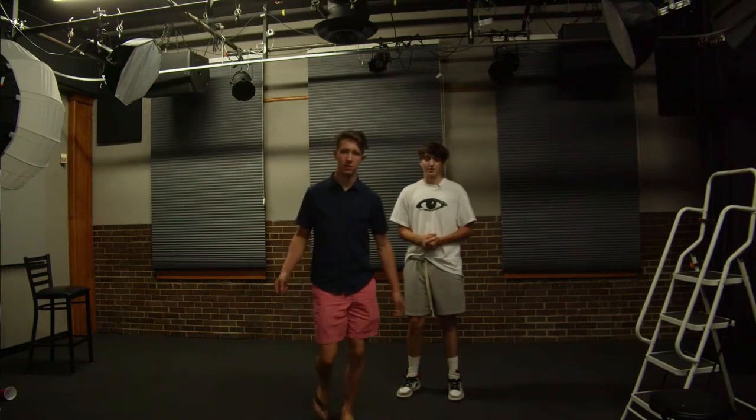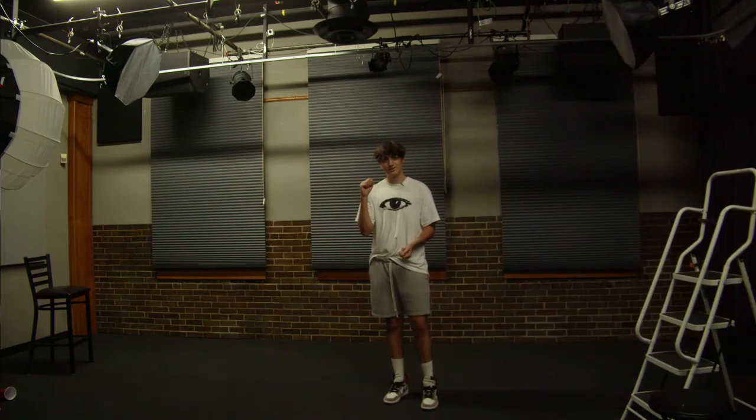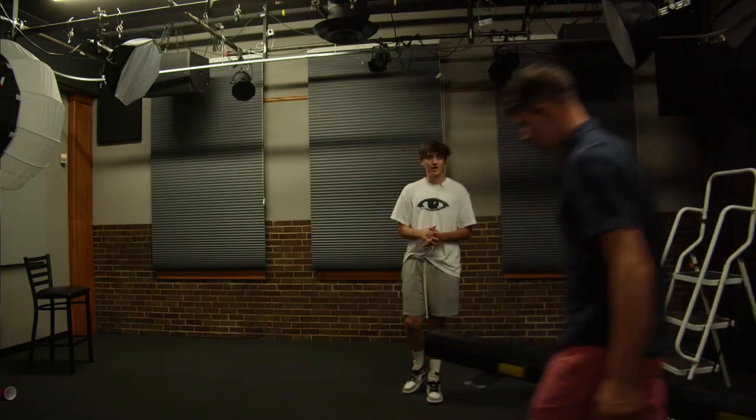The first part of the setup is obviously getting a green screen. The green screen we're using today is a bulb green screen because it's pretty flat — it doesn't have any wrinkles, so it's a lot easier to edit later. No shadows from the wrinkles.